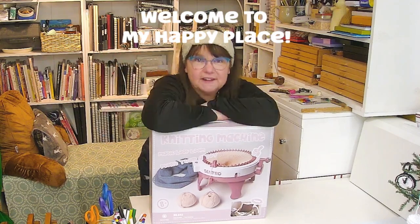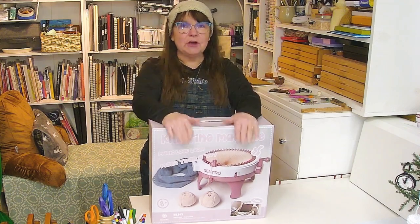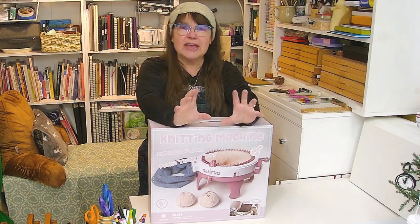Hey guys, I'm Stephanie B and this is my brand new YouTube channel, Stephanie B Creativity. Today my very first video is going to be unboxing my 48-needle Centro knitting machine. It's a circular knitting machine that knits panels and knits in circular.